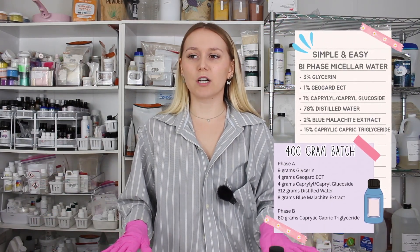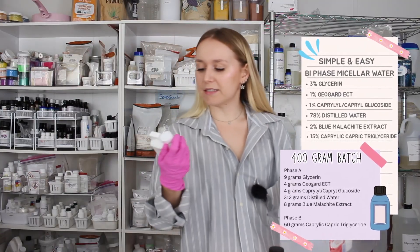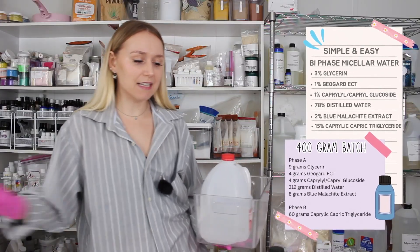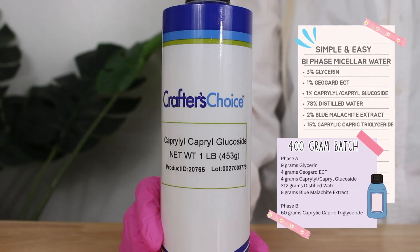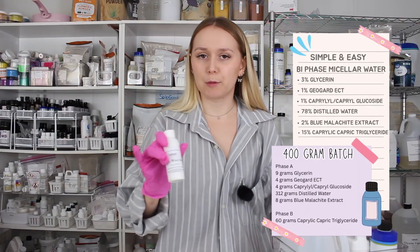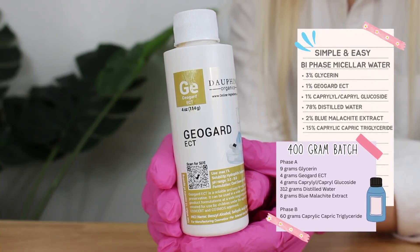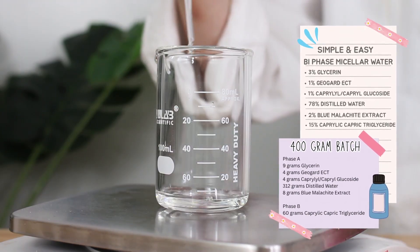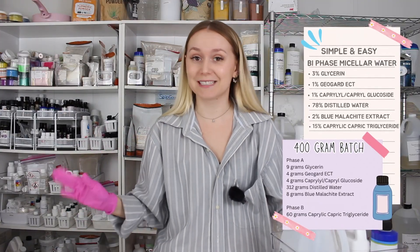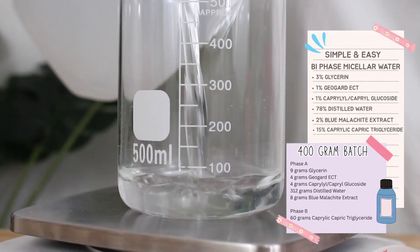For this biphase micellar water, I'm going to keep it super simple and use natural ingredients. So instead of PEG-6 caprylic capric glycerides, since that isn't natural, I'm going to use caprylyl capryl glucoside. And instead of Liquid Germall Plus, which isn't natural, I'm going to use GeoGard ECT — that's a natural preservative and it does smell like almond, so it will make your product naturally smell like almond. I'm sticking with glycerin and distilled water.